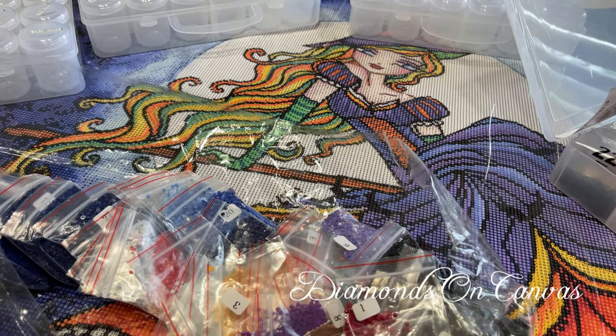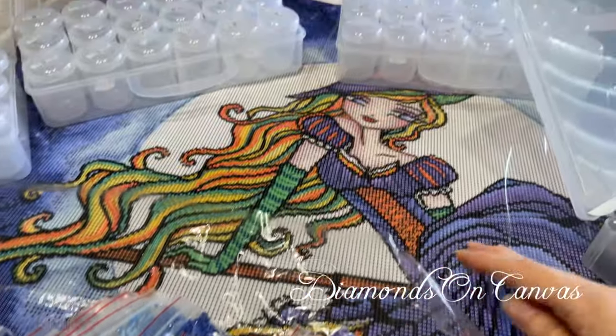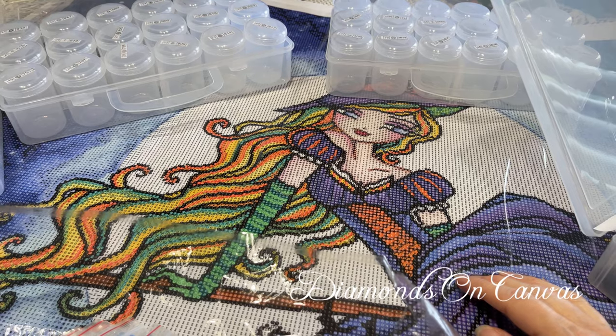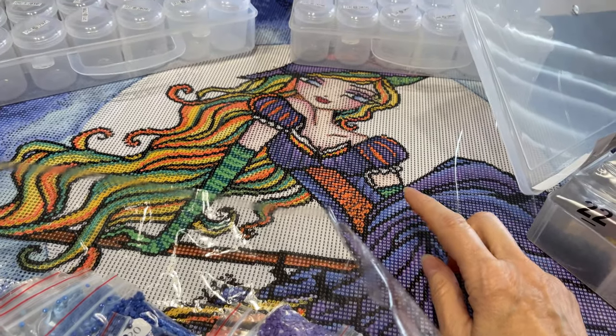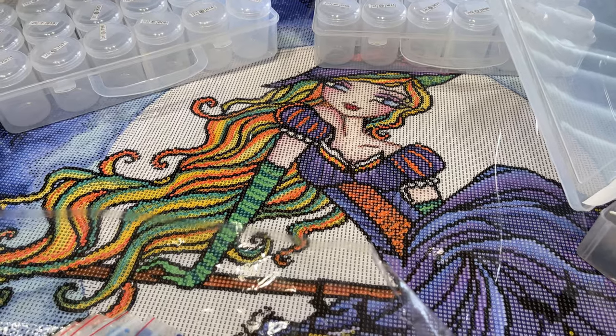Hey, it's Catherine here. I wanted to show you the diamonds that come with this particular kit. This is the Brilliance canvas that Diamonds on Canvas is going to be carrying. I'm opening soon. I'm carrying three types of different canvases, and this is the main canvas that I will be carrying.